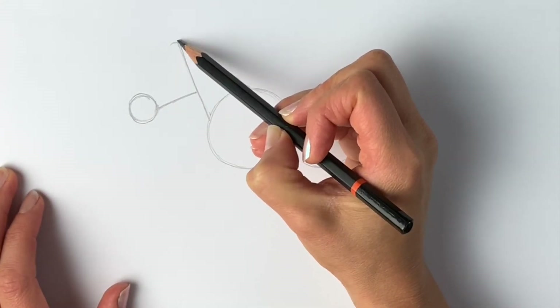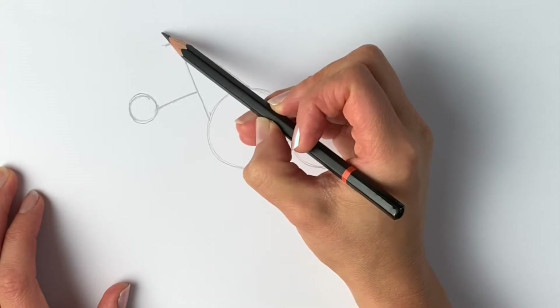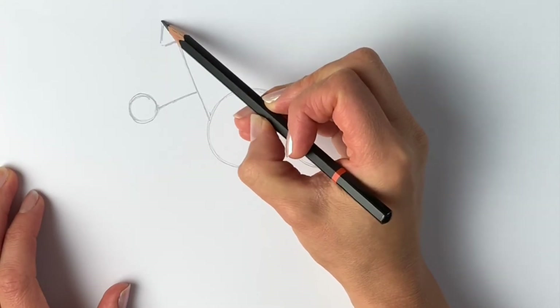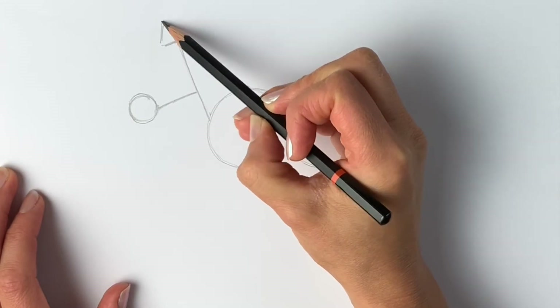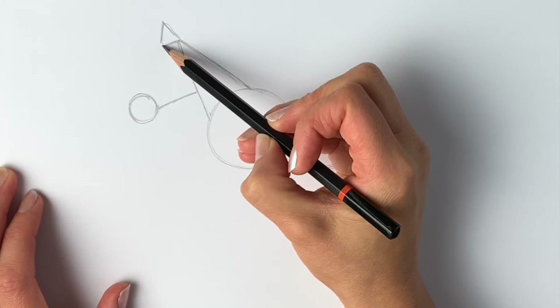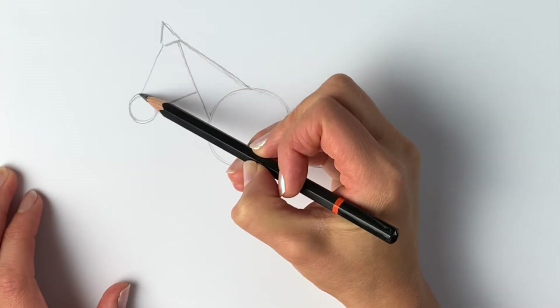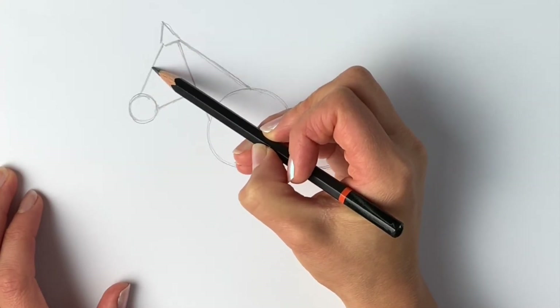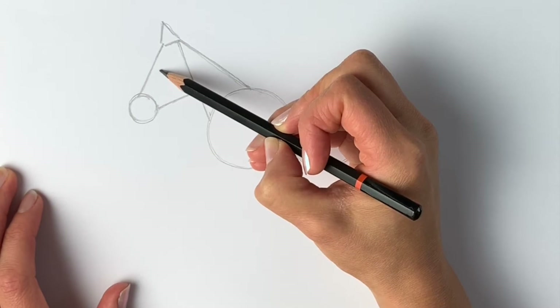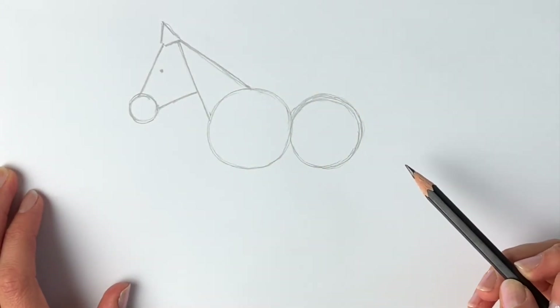Now we're going to do the ears — another little triangle just up here: a line across, a line going upwards, and another one going upwards just like that. That's going to be the ear. Next, from the ear we're going to be drawing a line coming down to the muzzle. There we go, and then for the eye — well done for getting this far, you're doing very well.